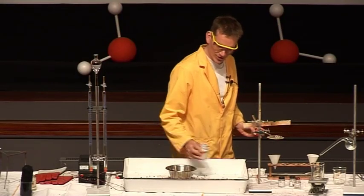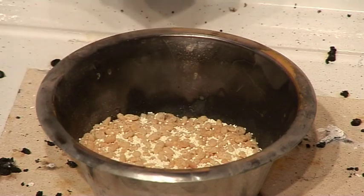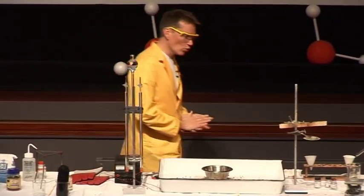Okay, just mix it up nicely. And again, no problem here. So the Rice Krispies are perfectly happy there — nothing's happening until I add some water.